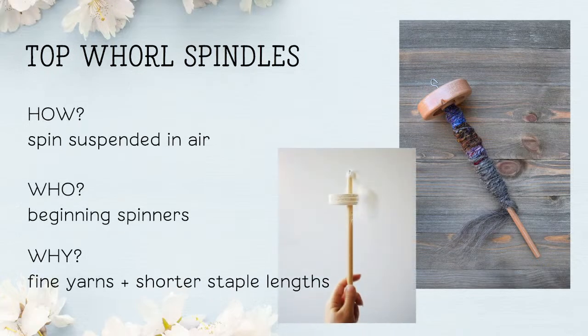If you're thinking you've seen those before, don't forget they spin being suspended in the air. They hang from the fiber and spin from that. Who is a Top Whirls Spindle good for? It's great for beginners as well as intermediate and advanced spinners. Its glory moment is that it's smart for fine yarns and shorter staple lengths because of its quick speed when spinning, compared to other spindle types.